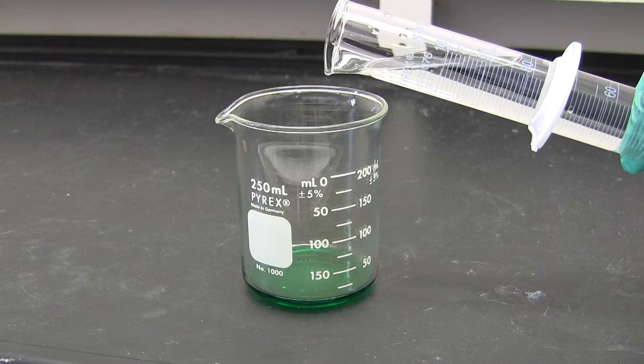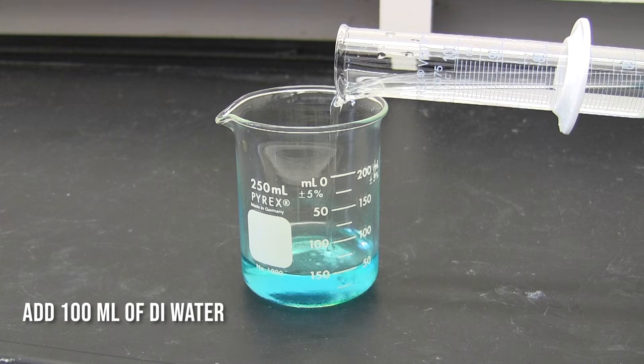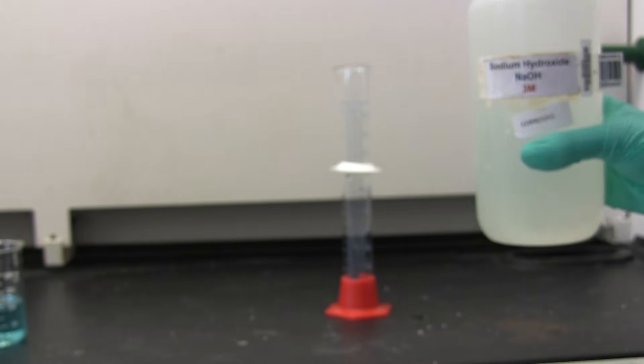Next, we are going to add 100 ml of deionized water to the reaction beaker, and we get this really pretty blue mixture.